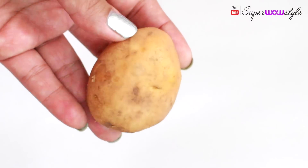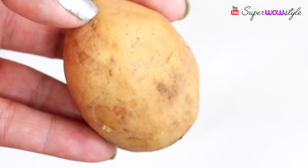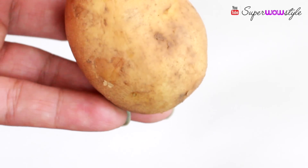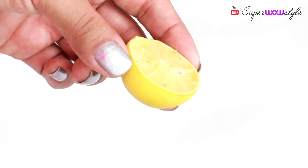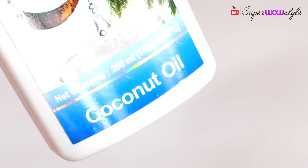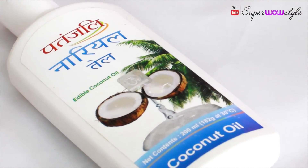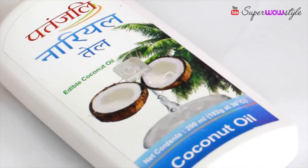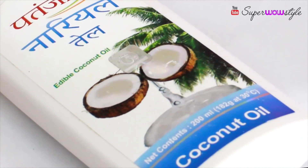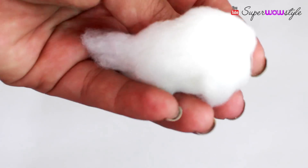First you will need a potato. I know potato sounds really weird to some of you, but trust me, potato is actually really useful for this process. You will also need a slice of lemon and some coconut oil. Please make sure the coconut oil you use is a non-sticky one, especially if you have oily skin, because sticky coconut oil and skin is just a really bad combination. Also keep some cotton handy.